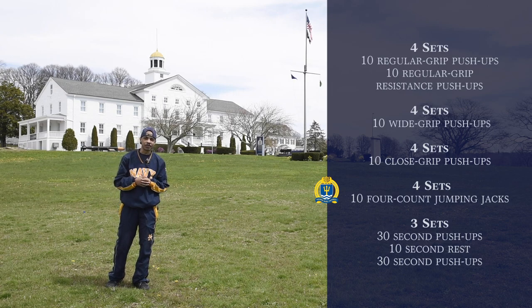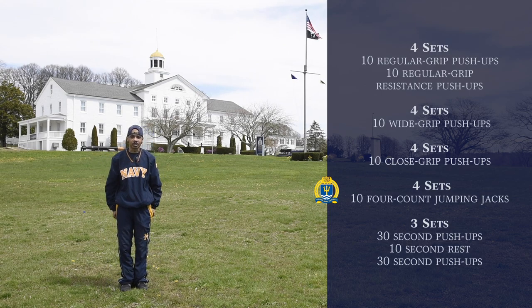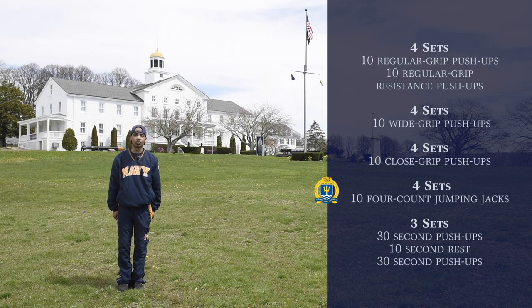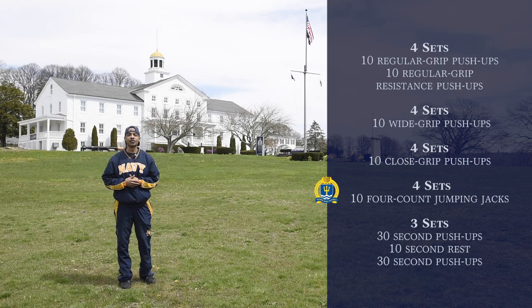Our next exercise is going to be four sets of fifteen four-count jumping jacks. So just like so, we start off in an attention position, and we go up, just like this motion. So the count will go one, two, three, one — one, two, three, two. Again, we'll do fifteen of those.